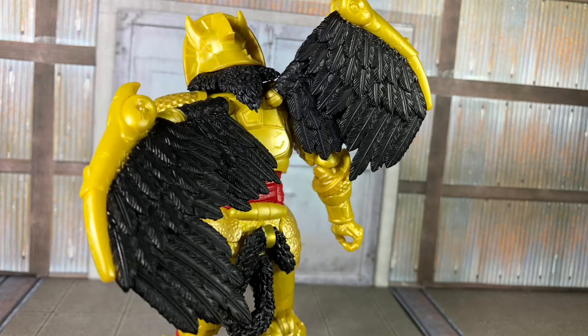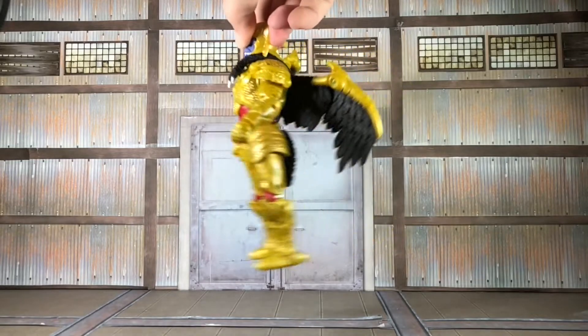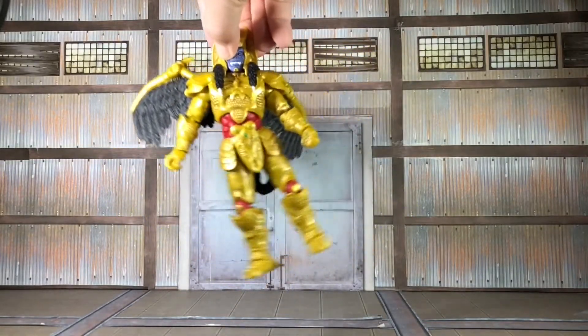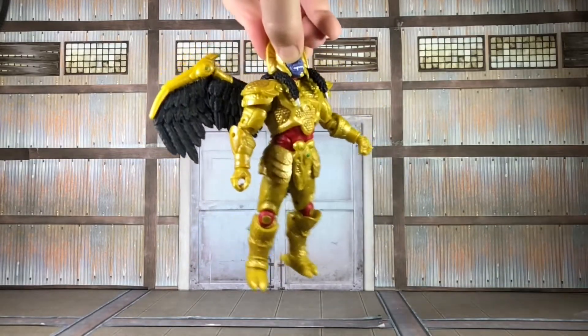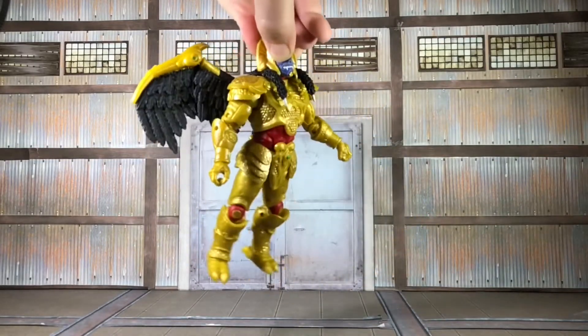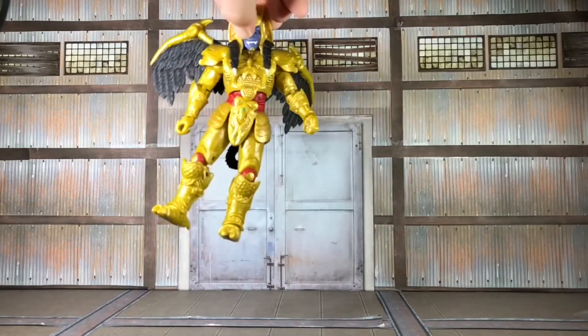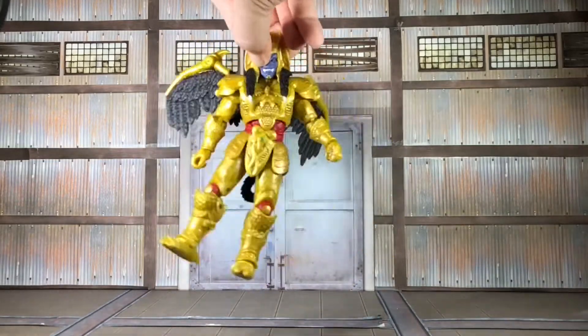The biggest problem with this figure is how loose it became after I did the articulation segment. I filmed this section in slow motion so you can see just how much it's flopping around with very minimal effort into moving him. My Lightning White Ranger did have a problem with the neck peg being really loose, but it was only that one joint — not practically the whole figure like this is. He's already a little off balance because of the wings, and this is not helping.